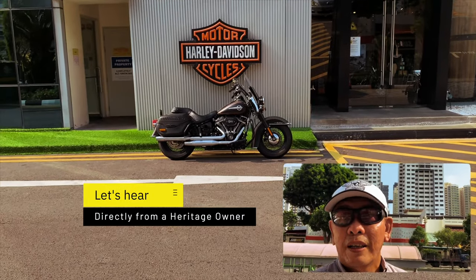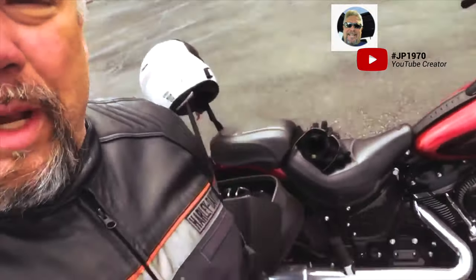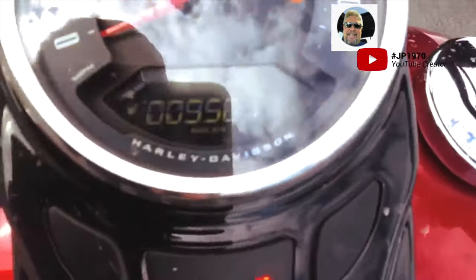Before I take this bike on the road, let's hear from a Heritage owner. Take it away, JP. Hey there, it's JP1970. I just wanted to pull over while I'm out riding my bike and do a quick review of what I think of my 2019 Harley-Davidson Heritage. I bought this thing not quite two months ago — look how many miles I've got on it. That's almost 10,000 miles in 10 months, and three of those months I haven't been able to ride because it's been winter. So if that gives you any idea, I love this bike.